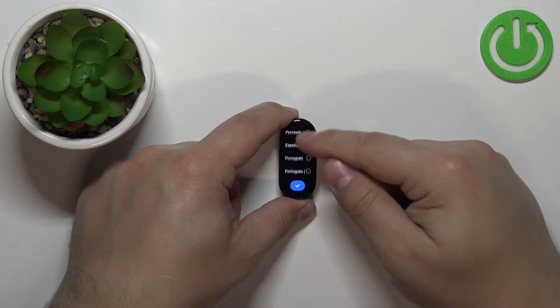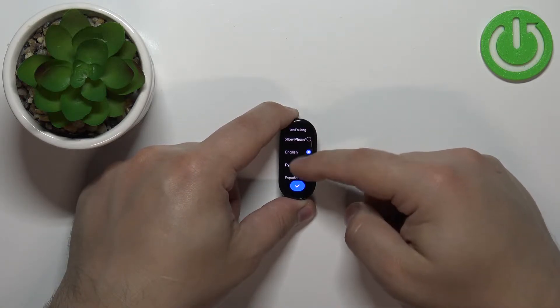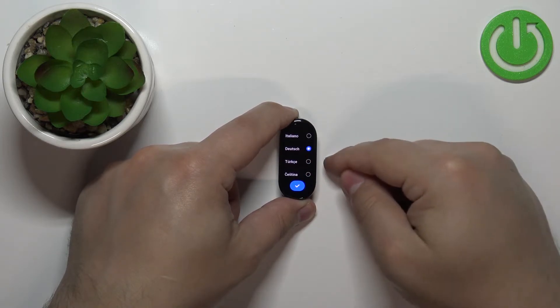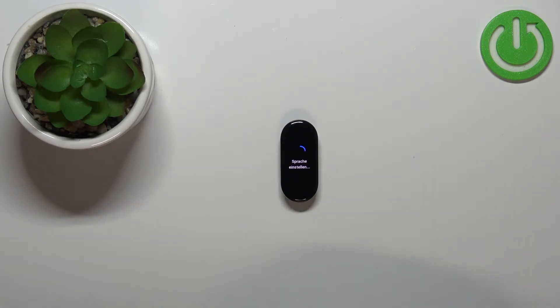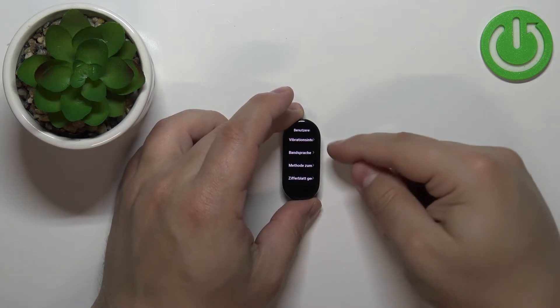Now you should see the list of languages. You can scroll through this list by swiping up and down on the screen. Find the language you'd like to use on your smart band, tap on it to select it, and then tap on the check mark to confirm and apply the language — like this. And now the language should be changed, as you can see.